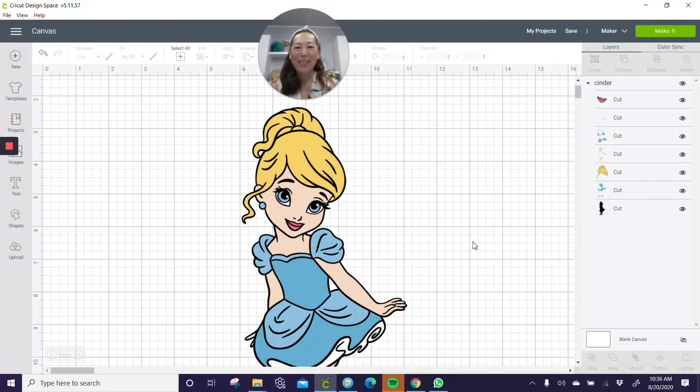Hi, it's Anne from the Useless Crafter. We're going to do Cinderella today, and we're going to make her really, really big. I do most of my characters at 30 inches, but I recently just did toddler Snow White at 48 inches. So I want to do two more characters at 48 inches, which is four feet — a little bit taller than my five-and-a-half-year-old. It's great for party decor.